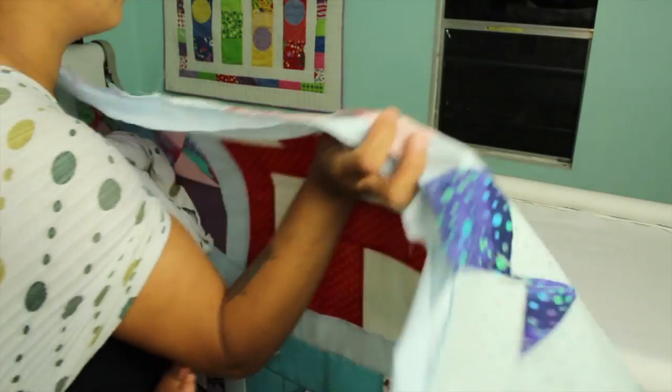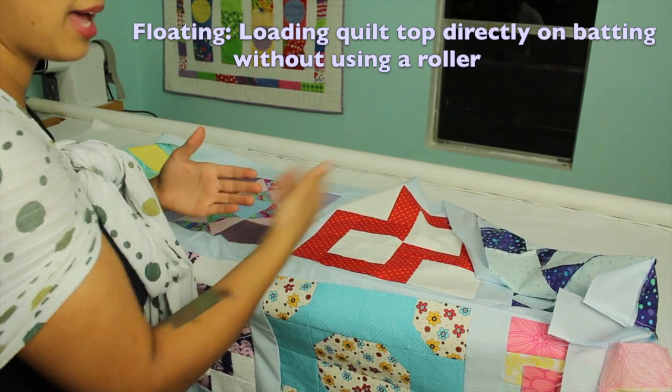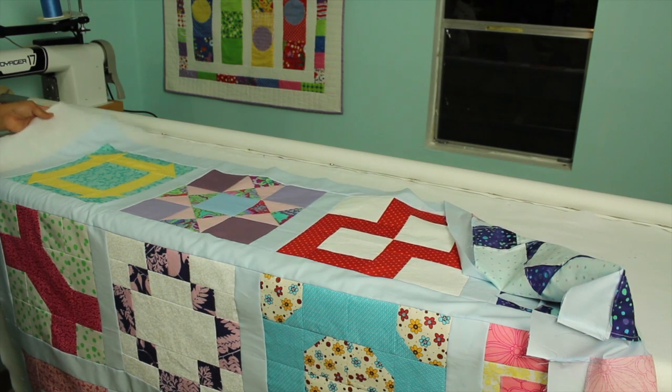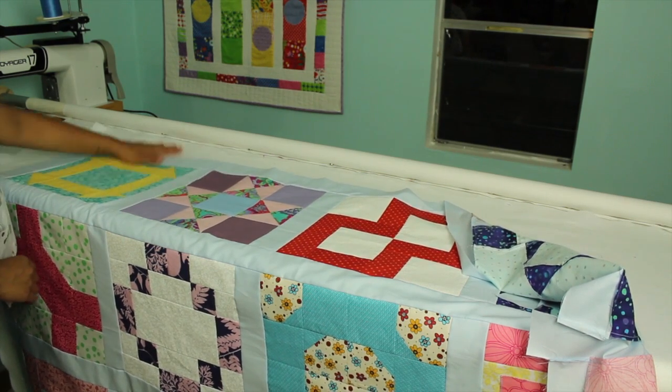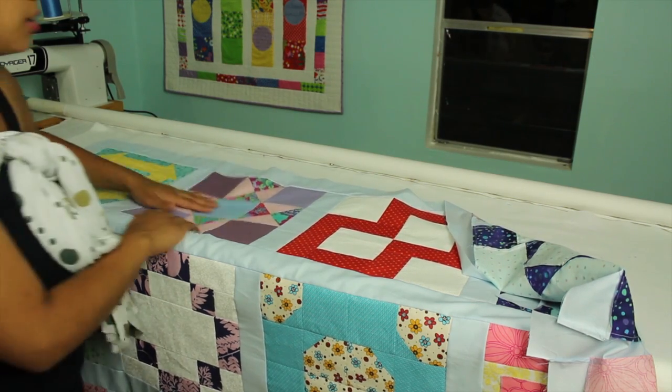We bring our quilt top. When laying the quilt top, we're floating it on top of the batting and the backing fabric. I want to layer it so I have extra batting and extra backing left around it. I know it's not going to move there and even if it does, I have extra coverage. Slide it from the center to the outsides.